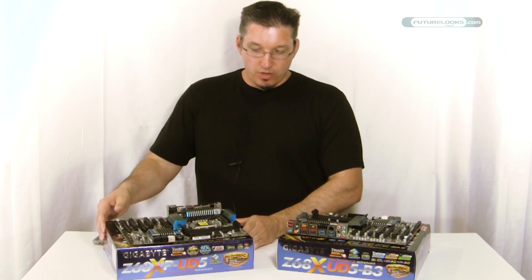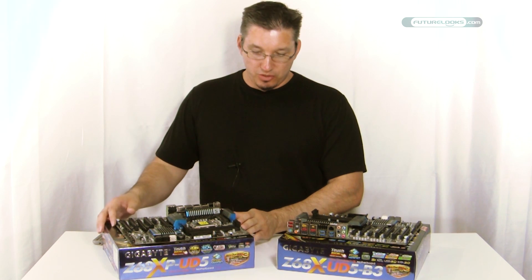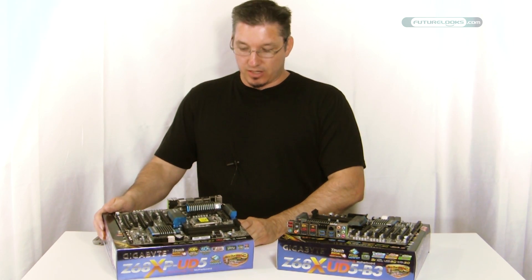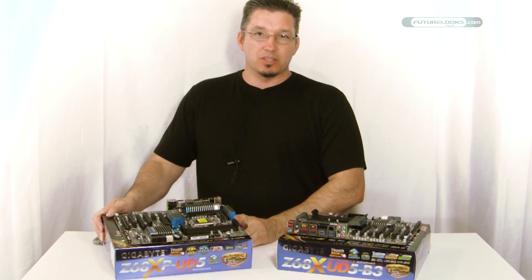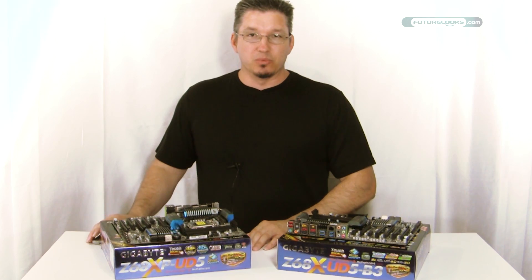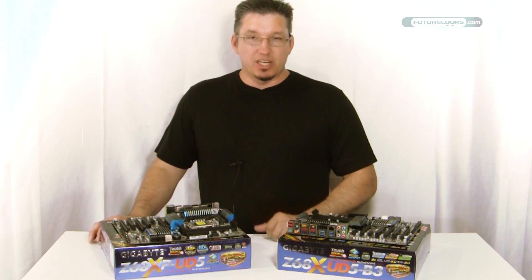This is, of course, the same board with a few different changes to it. We think you'll probably enjoy the one that gives you access to Sandy Bridge's feature, which is Virtu, and of course all the extra bells and whistles you're going to want on your Sandy Bridge motherboard.